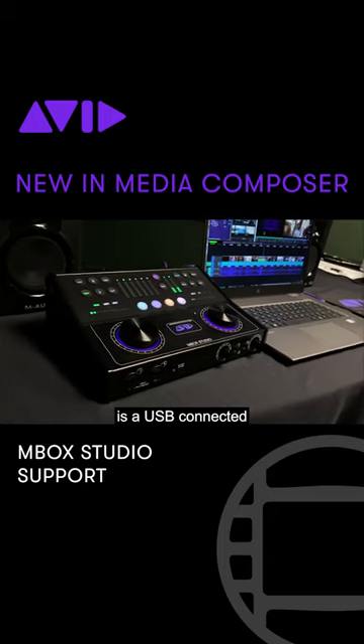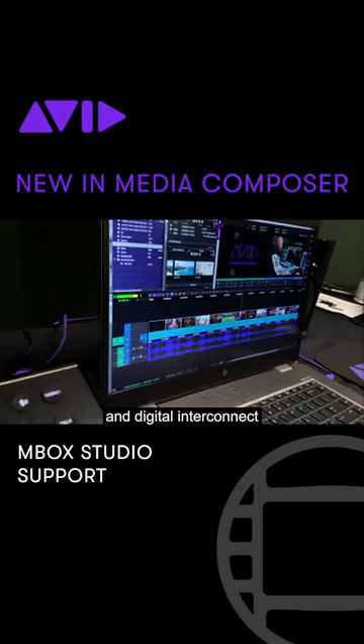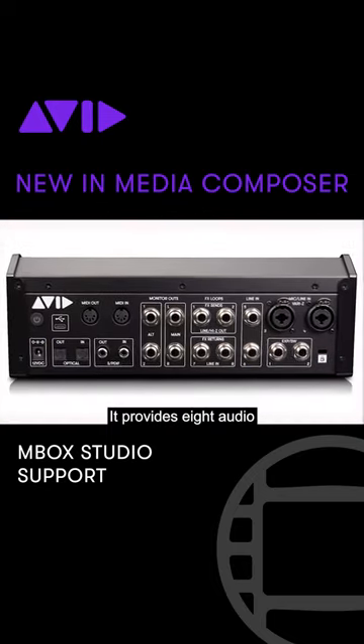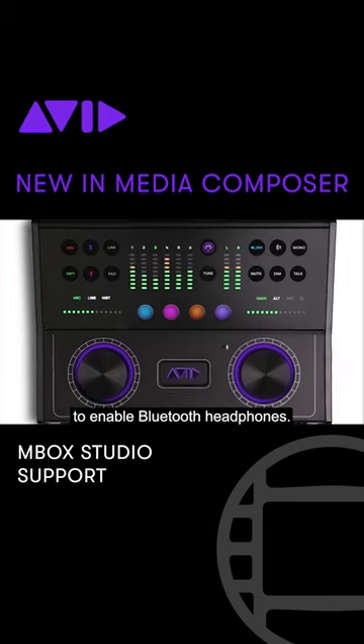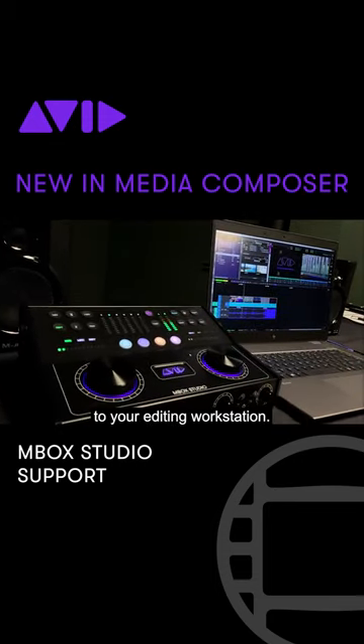The new Avid M-Box Studio is a USB-connected audio interface with both analog and digital interconnect, and is fully supported with Avid Media Composer. It provides eight audio channels in and out for playback, capture, and punch-in. And it has a Bluetooth connection to enable Bluetooth headphones. This is a really nice addition to your editing workstation.